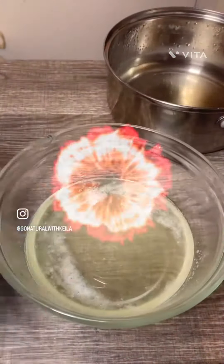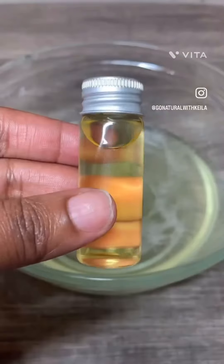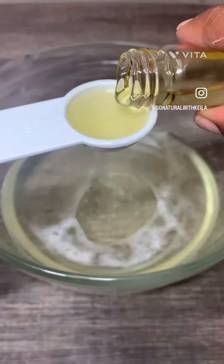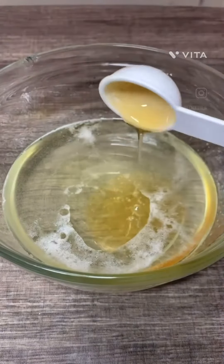I remove it from the heat, place it to the side, and then I go in with one teaspoon of sweet almond oil. I also go in with one teaspoon of my DIY calendula oil, and I can't forget about one tablespoon of honey.